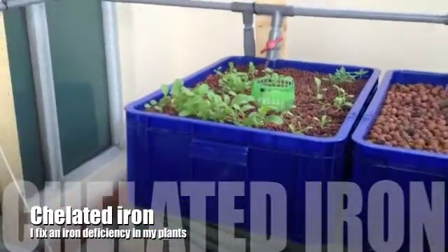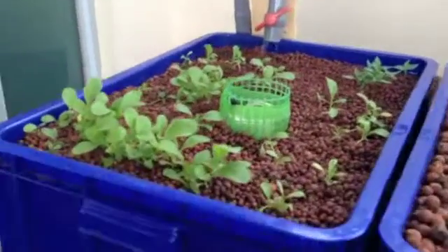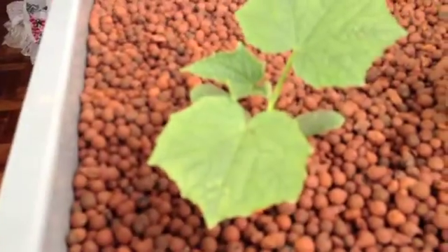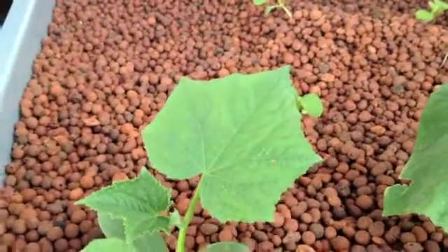Today is Wednesday, April the 18th. I have had some problems specifically with what seems to be an iron deficiency. You can see some yellowing of the leaves on there.